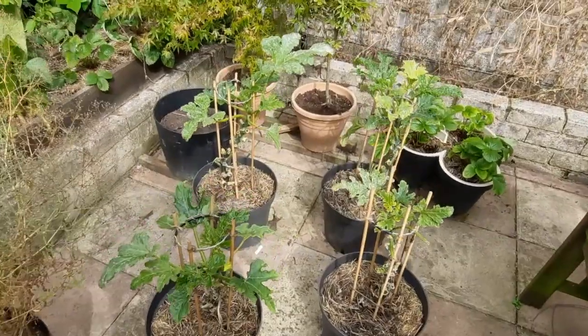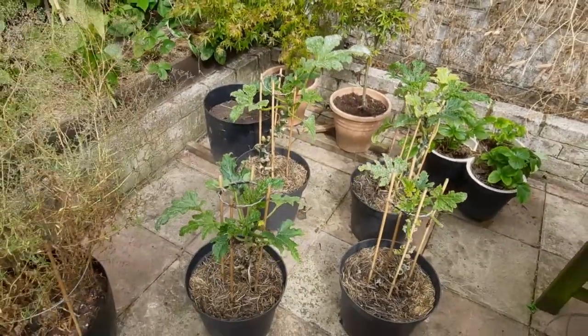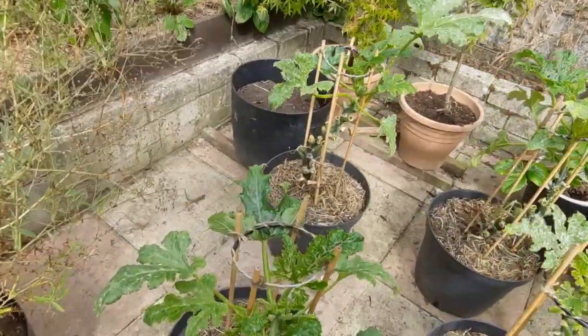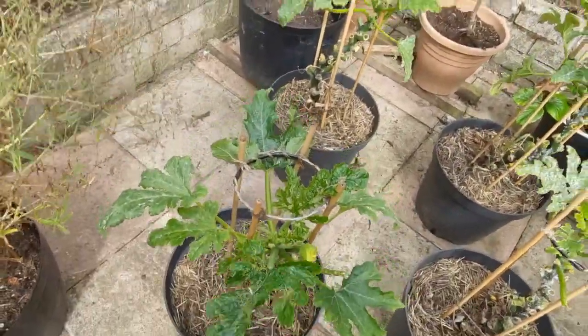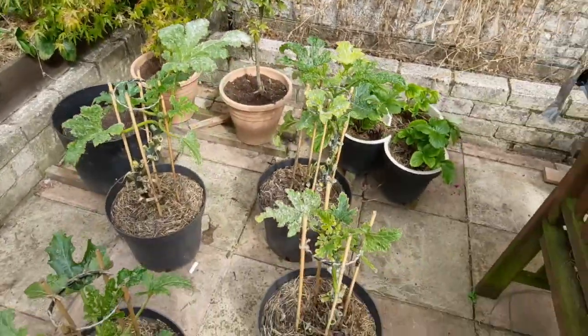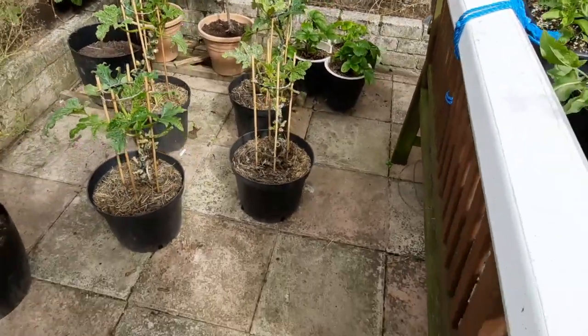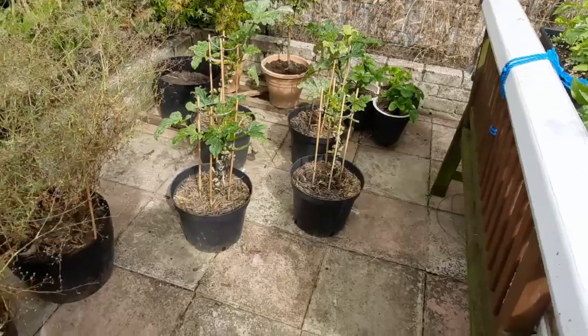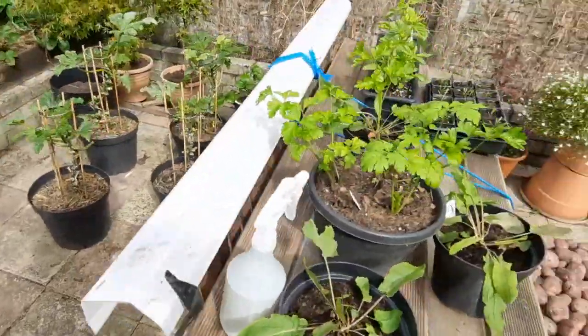Courgettes are absolutely covered in mildew so I hacked them right back - I got a bit sick of them to be honest, they've been pumping loads out. So I butchered them all back, fed them, and they've just sprouted again at the top. Looks like there's another bonus crop coming from them. They do tend to do better in the ground, but you can control them a bit more in pots.